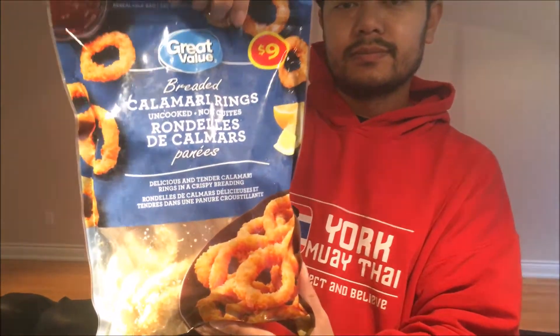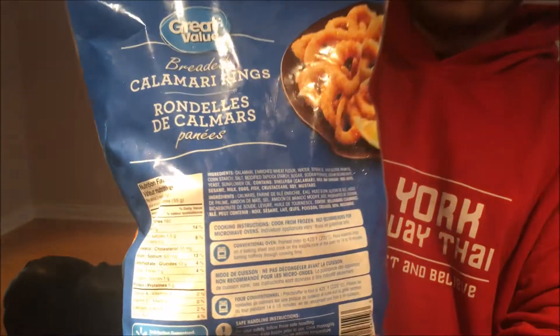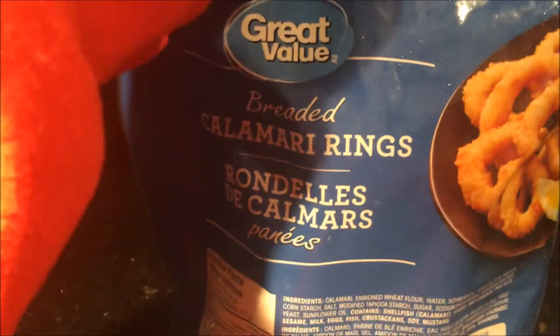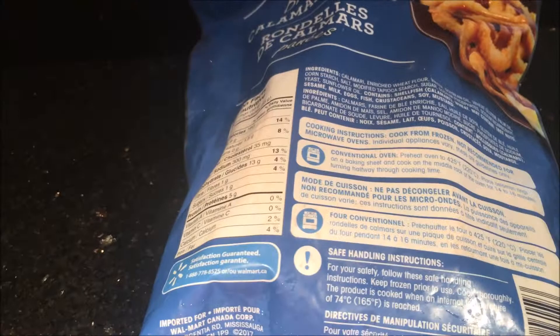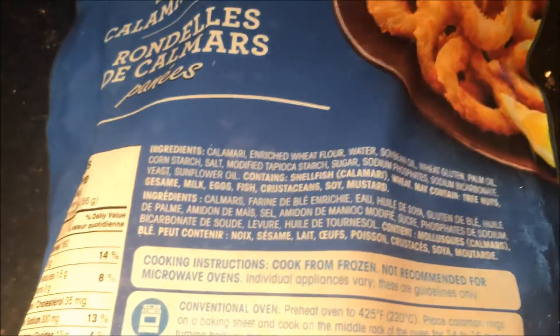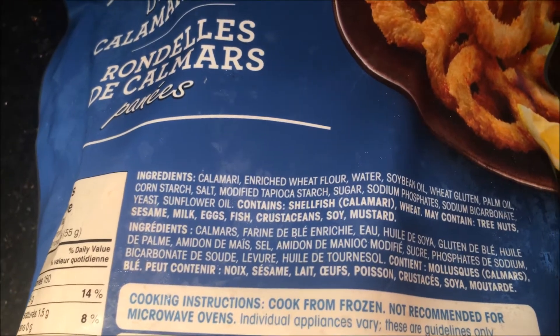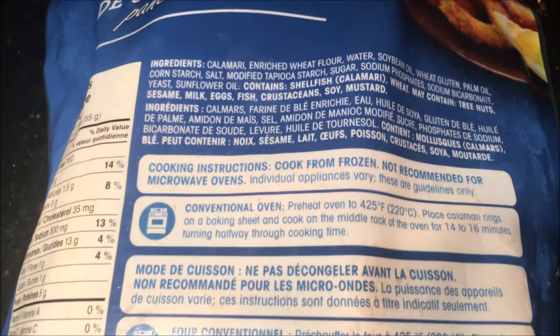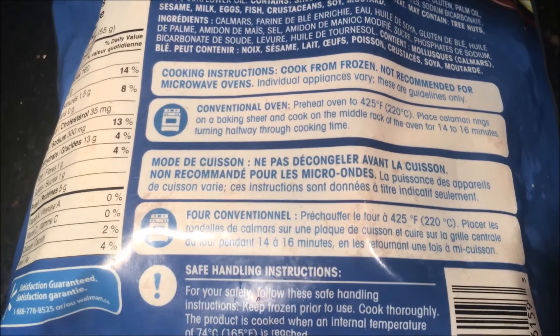What's going on everybody, today I'll be reviewing some breaded calamari rings from Great Value that I bought at Walmart. As you can see here, this is the back of the package — just showing you the ingredients, how to prep it, how to cook it, and the nutritional facts. I want to point out you should not cook this in the microwave — use either an oven or, for me, I'm gonna use an air fryer.